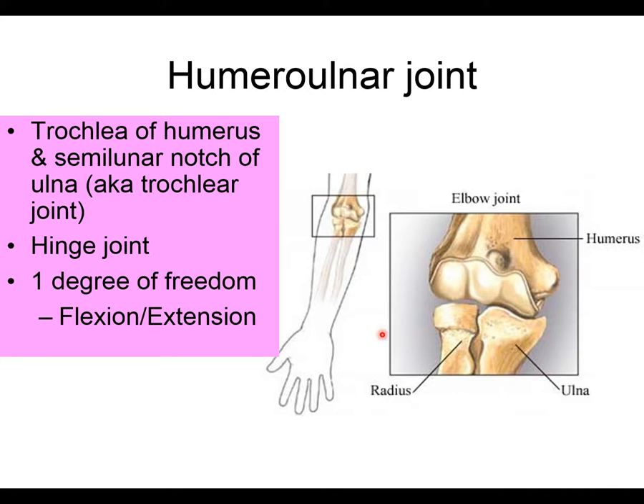This is a hinge joint with only one degree of freedom. Degrees of freedom refers to how many planes of motion a joint can move in — specifically, which planes of motion are available.